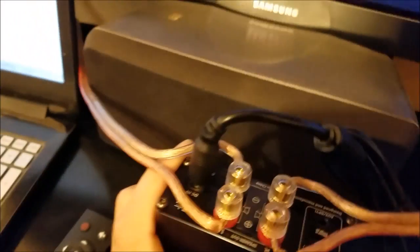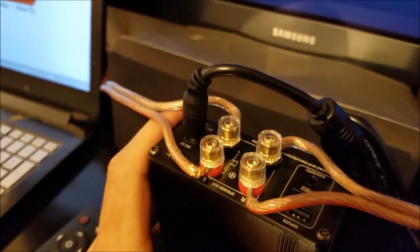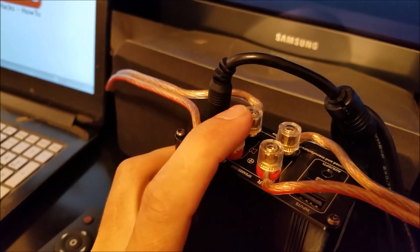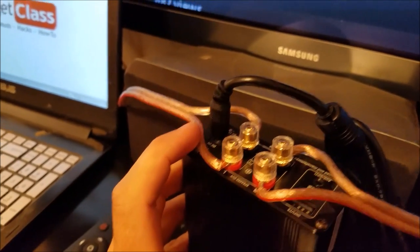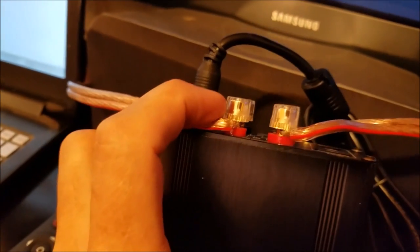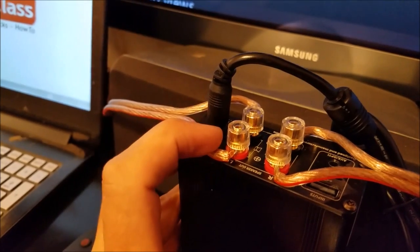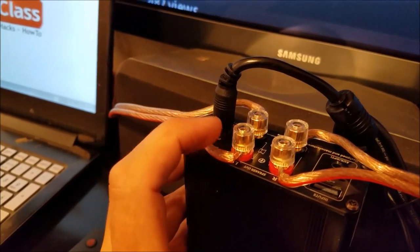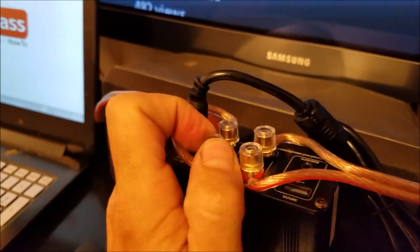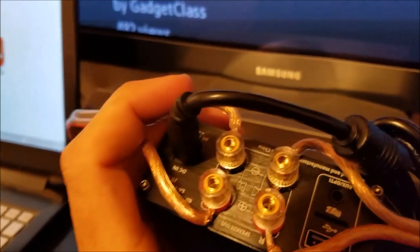On the back here we have our banana jacks — they are nice and gold plated. I like to use tin leads going straight through the holes, because you end up with less chance of impedance loss unless you are going to solder your banana jacks on. The holes were just barely big enough for my tinned 12-gauge speaker wire leads. If you are going to use speaker wire bigger than 12 gauge, you will want to use the banana jacks. These are nice screw-on jacks and they are gold plated — no issues with the quality of construction at all.